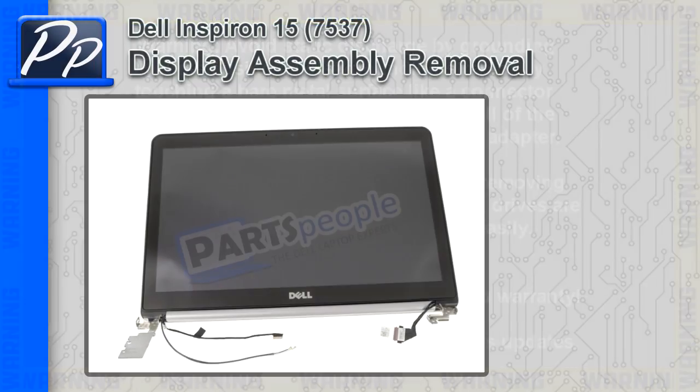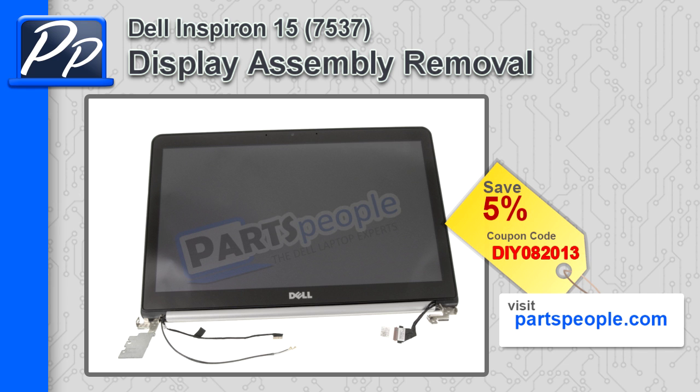Hey guys, this is Roscoe with Parts People. In this video I'm going to show you how to remove the LCD display assembly on Inspiron 15 7537. If you're looking for parts for this laptop, go to our website and use this 5% discount coupon.